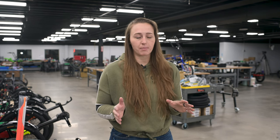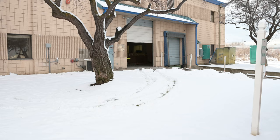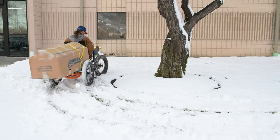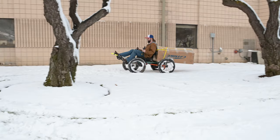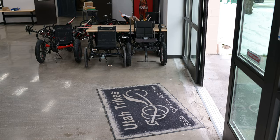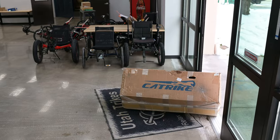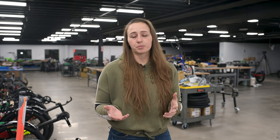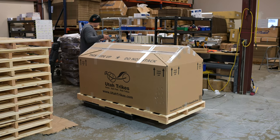Hello everyone, welcome back to our shop here in Springville, Utah. We're going to dive right into the topic of today's video because it's kind of a long one. Our topic today is the great unboxing. We're going to walk you through the shipping process and what to expect when your trike finally arrives at your door in a giant box.